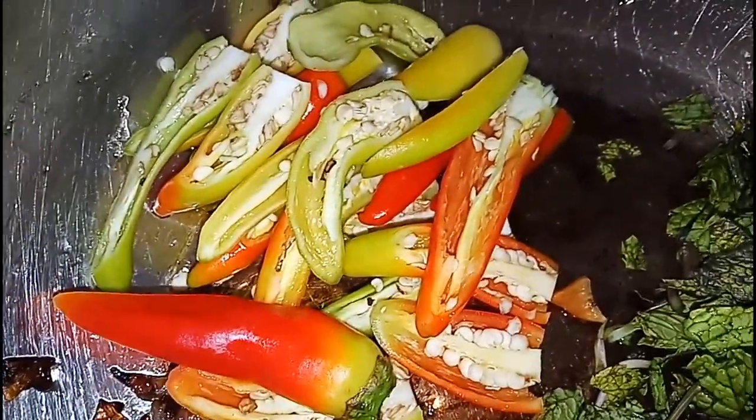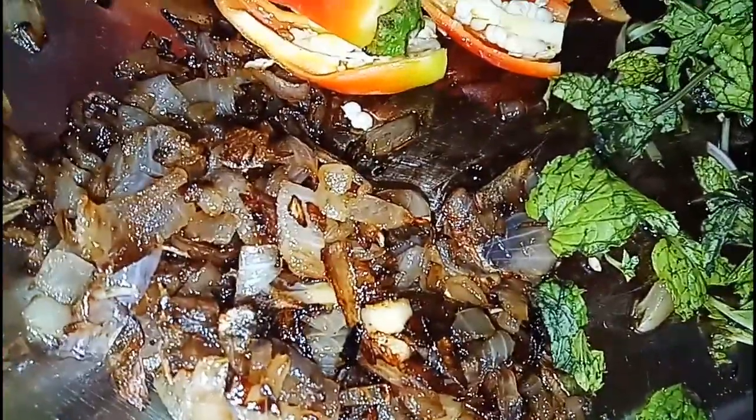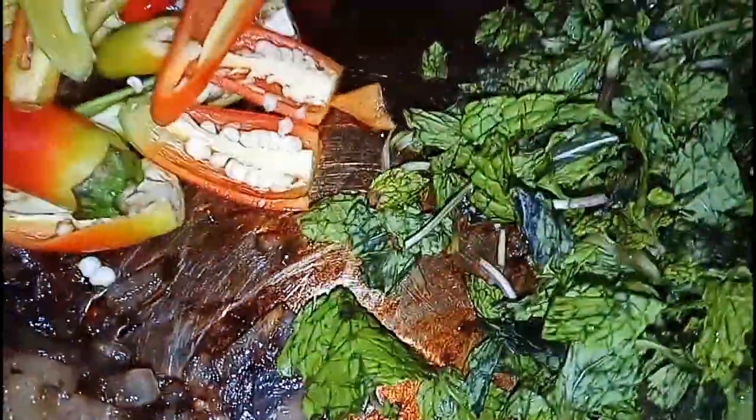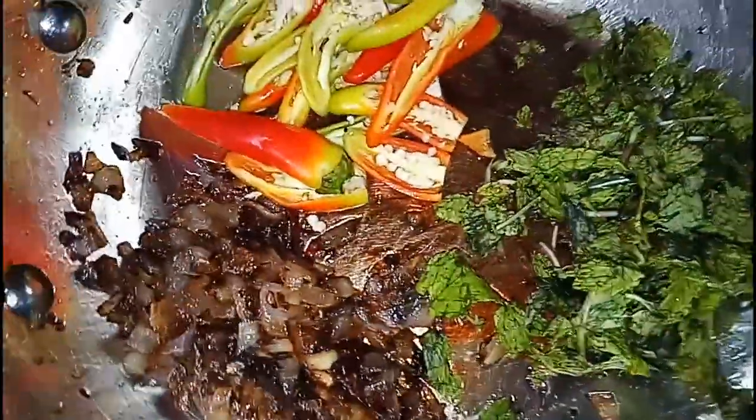I will add a little spicy and a little bit. I will add an onion that is fried. I will add a few more beans. I will add some sprouts and 2 spoons in the beginning, then 1 quantity.